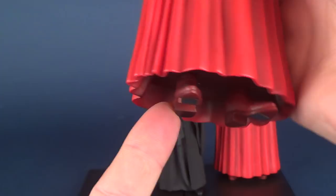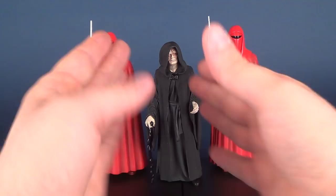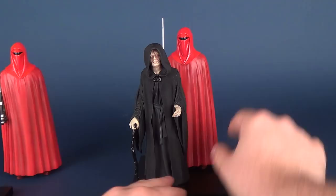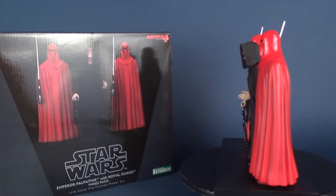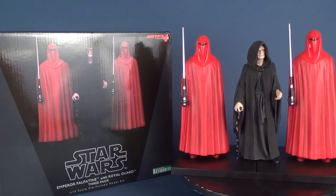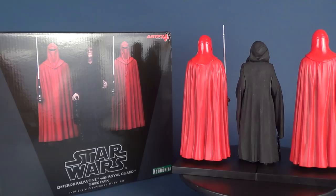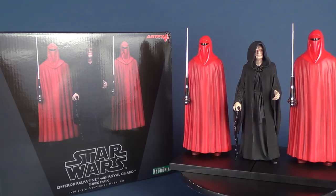The big plus of this set is that you're essentially getting three characters to display together. And while I initially questioned why they didn't use one single full-length stand, it occurs to me that having two separate display bases lets you display them any way you want — just Emperor Palpatine on his own, with one Royal Guard, or all three together with both stands side by side, as I've done here.